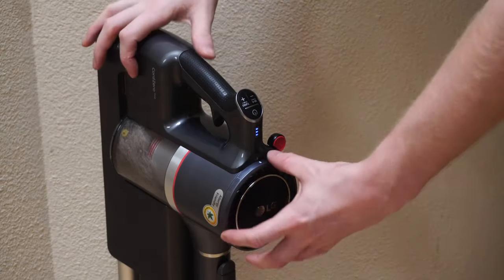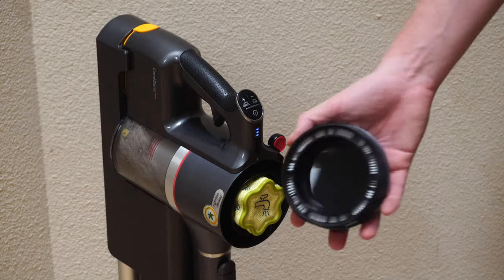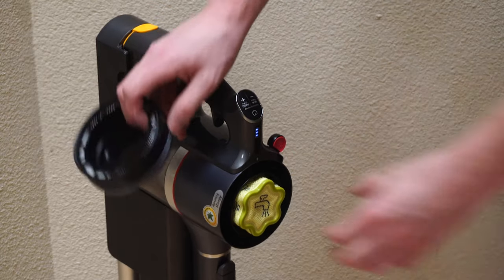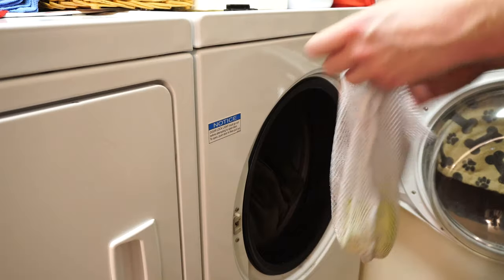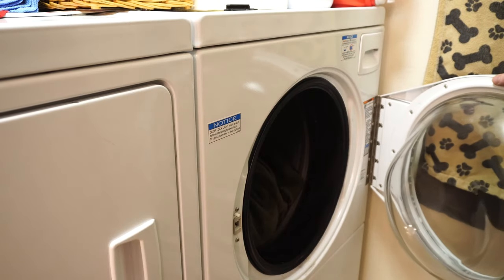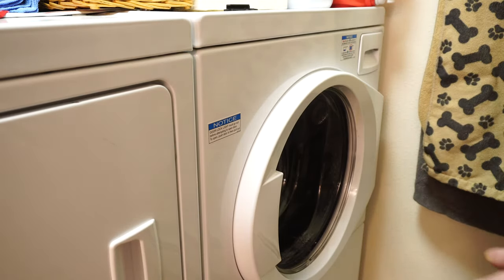I wanted to show real quick where the filters were. You undo the lid, and the lid itself is one of the filters. Like every other stick vacuum, this needs to be changed every six months to a year — so plan on buying more of these in the future. This will be one of your expendables. They give you two washable filters. What I usually do with bagless vacuum filters is put them in a laundry bag and just throw them in with a load that's not going to be ultra hot. If you try to hand wash this in the sink, you'll never rinse it as well — so that's where something like a Speed Queen comes in handy.